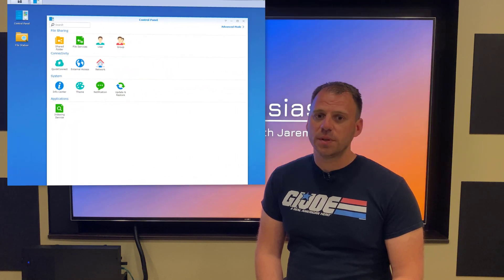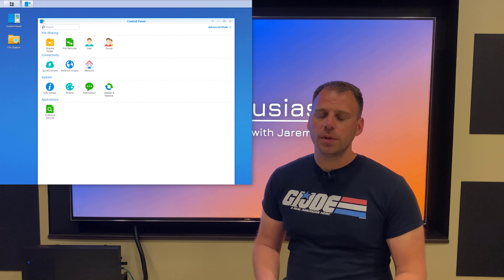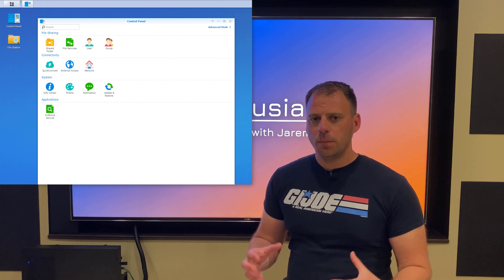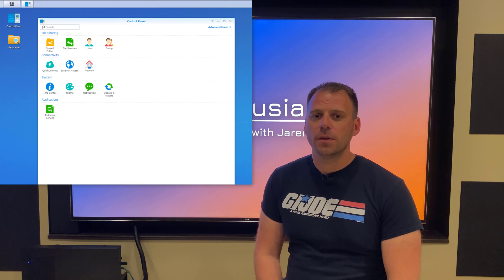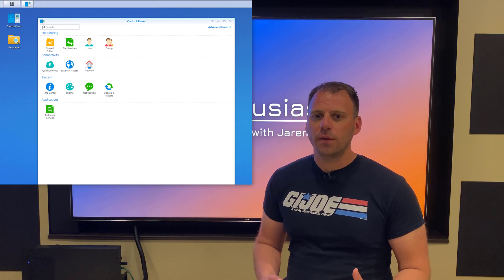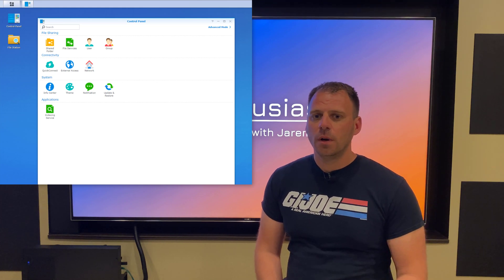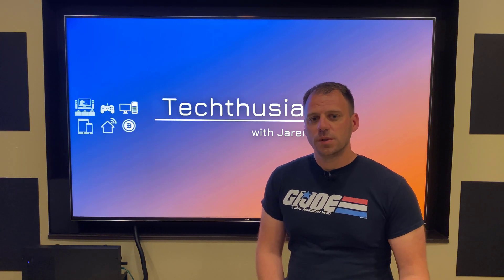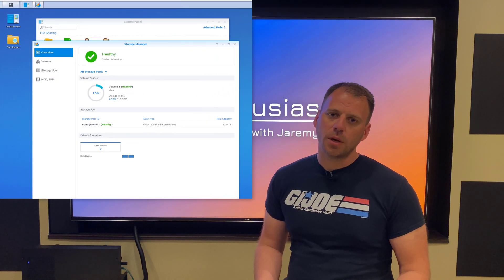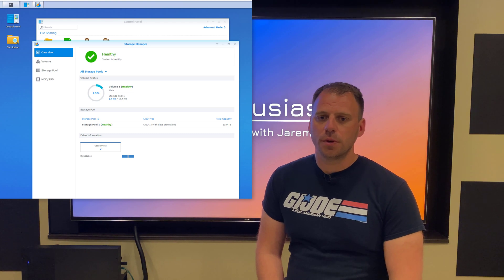This is actually my fourth Synology, so I'm pretty well versed with the operating system and its options. At a high level, you need to configure a user account, build a disk volume, and then make some shared folders for your actual files. I felt like over time they've added features to the DSM software while also generally making it easier to use — settings are logically grouped and fairly well explained. To use your storage, you first make a pool, then a volume, and on that you can make shared folders and store your content.